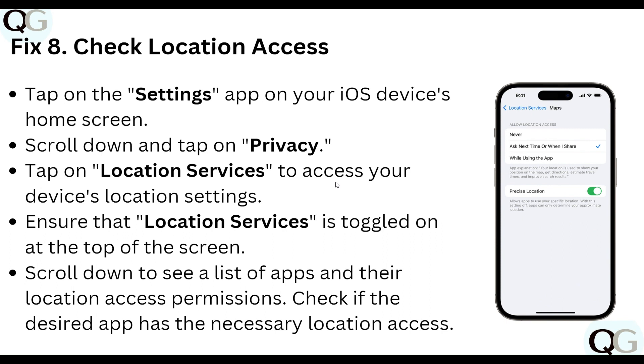Step eight: check location access. Tap the Settings app on your iOS device from the Home screen, scroll down and tap Privacy, then tap Location Services to access your device's location settings. Ensure that Location Services is toggled on at the top of the screen. Scroll down to see the list of apps and their location access permissions, and check that the desired app has the necessary location access.